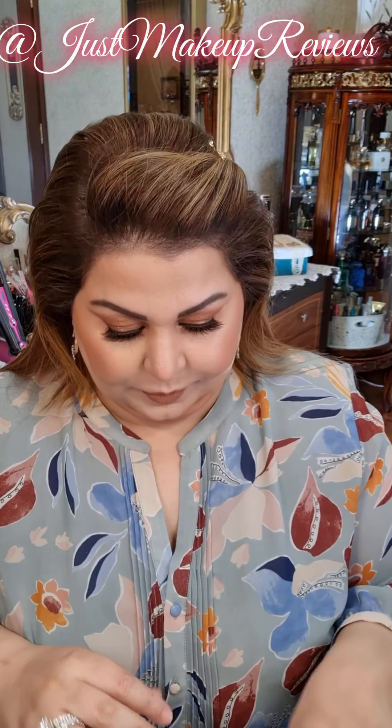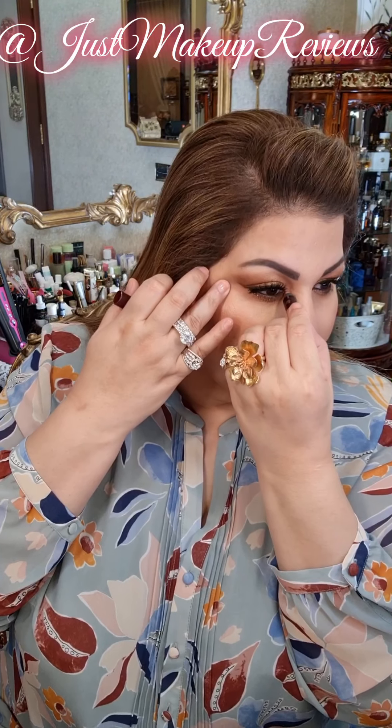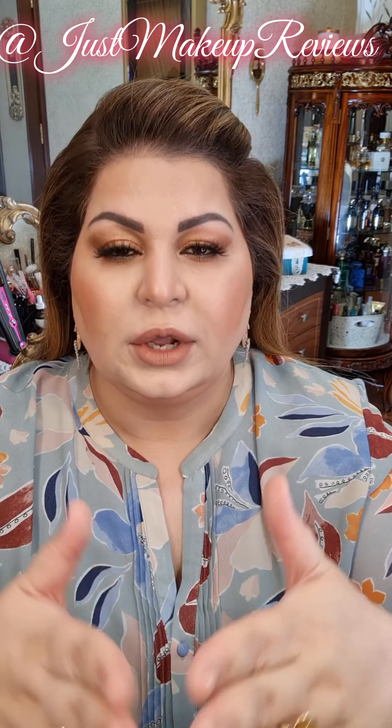Lashes have been applied and now the very last step will be Charlotte Tilbury Champagne Diamonds in the inner corner. I always apply it. So girls, this is the finished look of today's makeup. I will be pairing it with a tutu outfit and sharing that. I hope you like this tutorial — please follow me on Instagram, on YouTube, and keep sharing and showing your love!